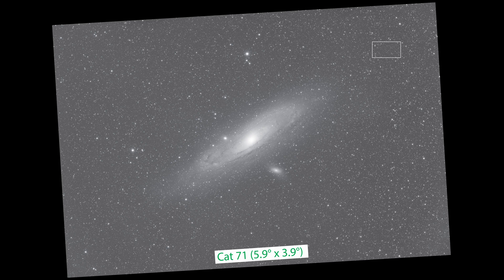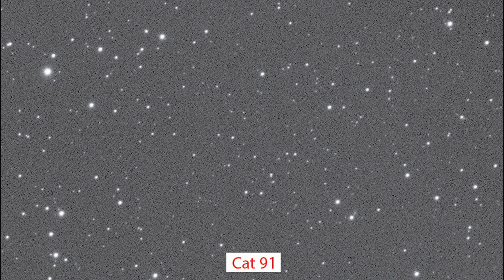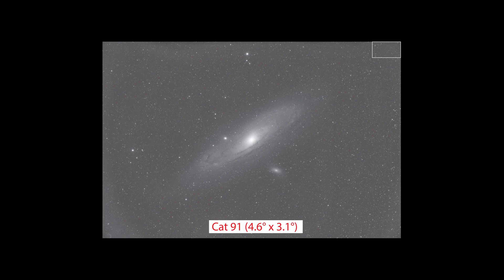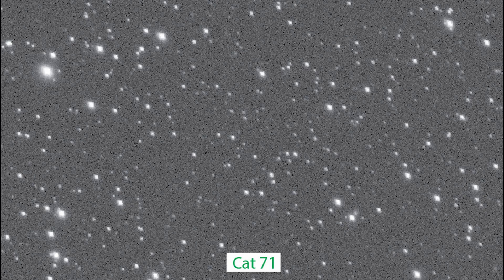And here's a five-minute luminance image of the same target taken through the Cat 71. It looks like the stars in the Cat 91 image are smaller than the stars in the Cat 71 image. Zooming in on the region in the white rectangle: here's the rectangle through the Cat 91, and the same rectangle through the Cat 71. The greatest challenge for telescope optics is to produce round stars at the sensor corners. This rectangle is at the very corner of the ASI 6200 sensor for the Cat 91, whereas it is well inside this corner for the Cat 71. The Cat 91 stars are clean, round, and small right up to the corners of the sensor, while the Cat 71 stars are blobby, bird-shaped, and large even well away from the corners.